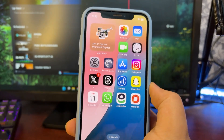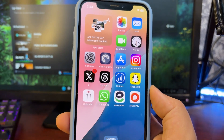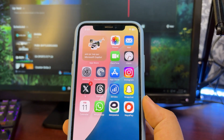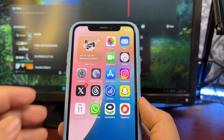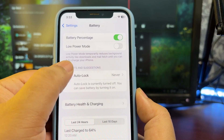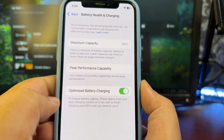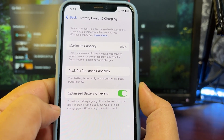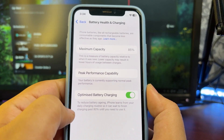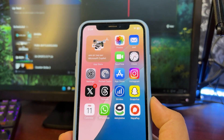An important reason why you might not be getting good battery life is that you might not be charging your iPhone the right way. To charge it correctly, turn on Optimized Battery Charging. Go to Settings, go to the Battery section, go to Battery Health & Charging, and turn it on. This reduces battery aging by learning from your daily charging routine, so it waits to finish charging past 80% until you need it. This can help a lot to keep the battery health in really good shape.